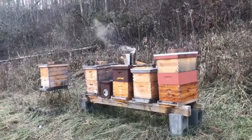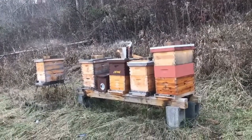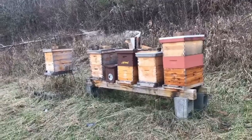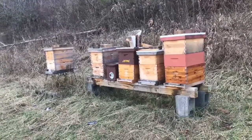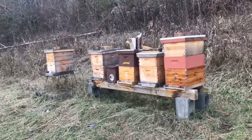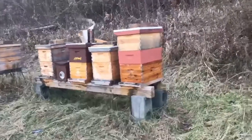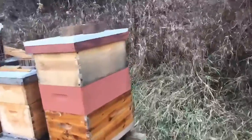Hey YouTube, it's ECP! We're out here on the farm giving the honeybees some fondant for the wintertime. It's about 40 degrees here. We're going to get a snowstorm and some colder weather, so I'm going to put a fondant patty on some of the hives — the ones that feel a little bit lighter.